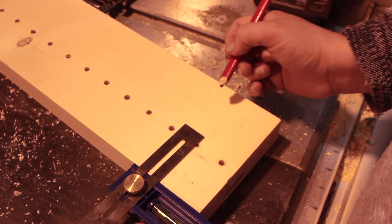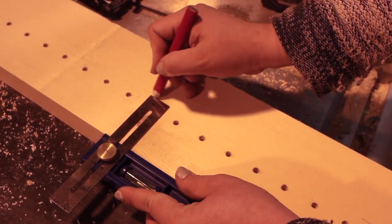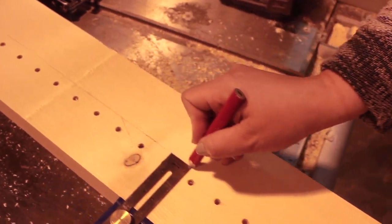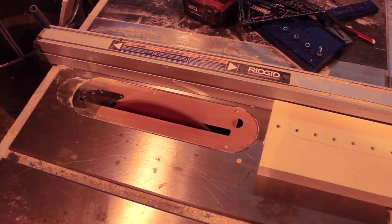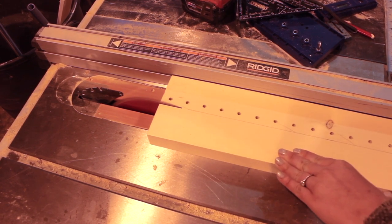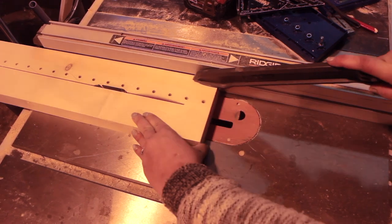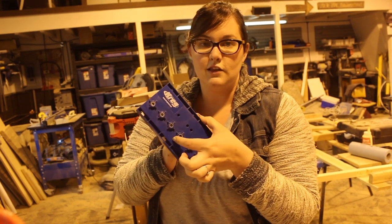I needed these holes to be at the bottom of my coat rack, so I measured about a half inch away from the edge of the holes. I took that measurement all the way across the board, drew a line down the entire board, and this was going to be the distance I wanted to cut the board off at on the table saw. The next step is to set your table saw to that distance and cut right across your pine board.